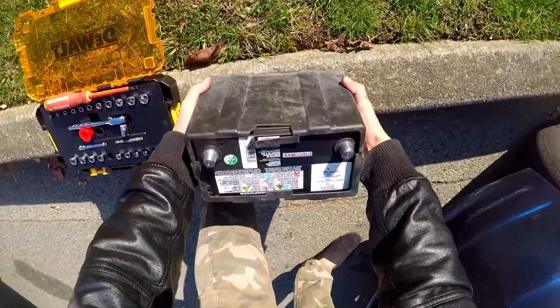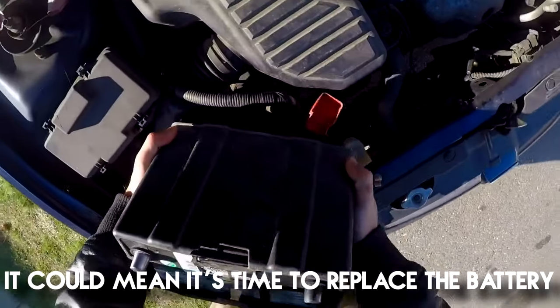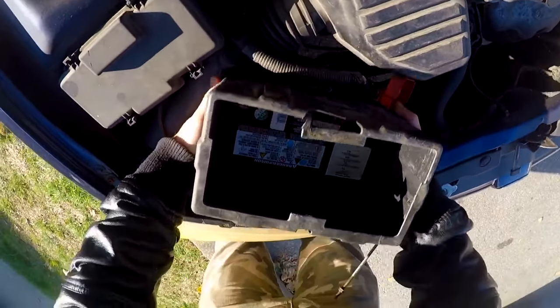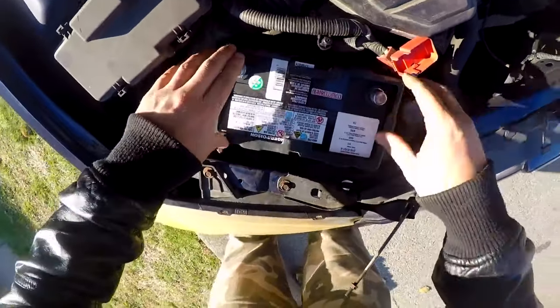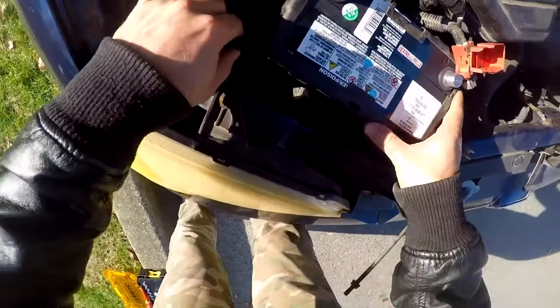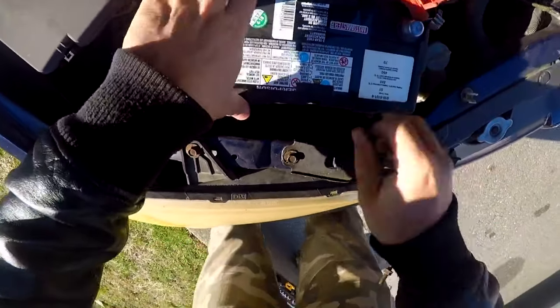The car battery light could mean it's time to replace the battery. But the light could also be triggered by a minor and easily fixable issue, like corrosion or loose clamps. So put on some protective gloves, consult your owner's manual, and then carefully follow the steps below to troubleshoot the battery yourself.